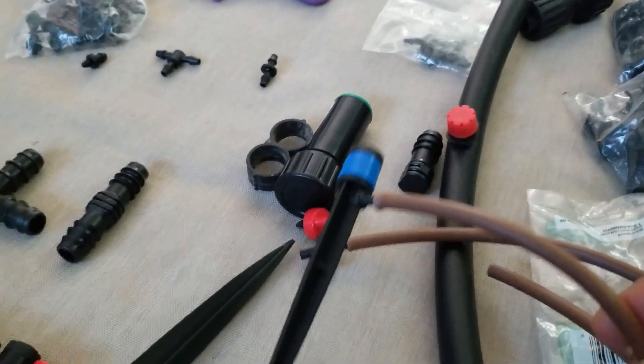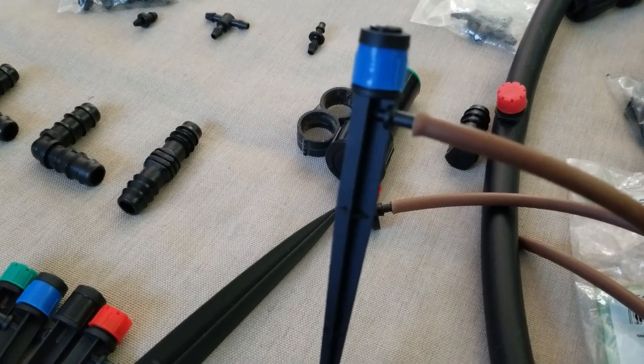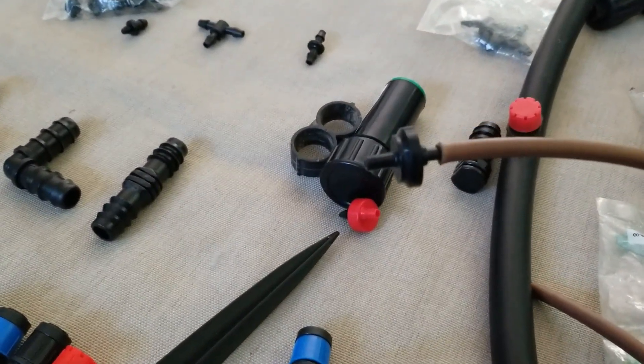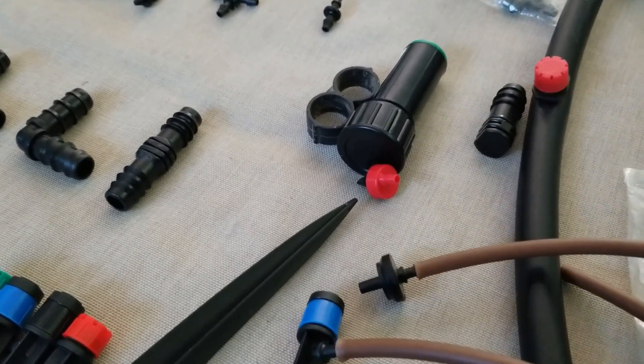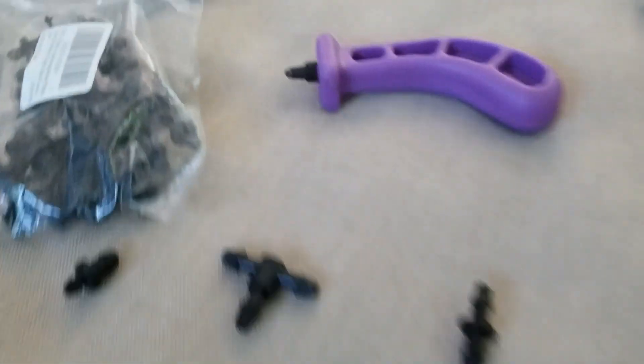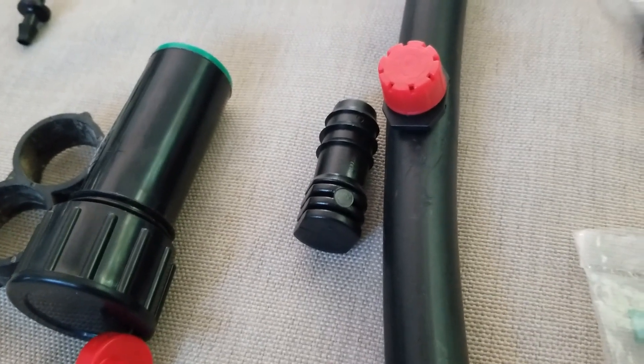So I can connect, for example, this sprinkler, or I could connect this drip. I can figure out what I want to run from my T and what plants I want to water. Then I use the hole puncher here to make holes into the half inch to make any connection.